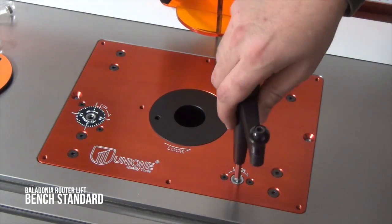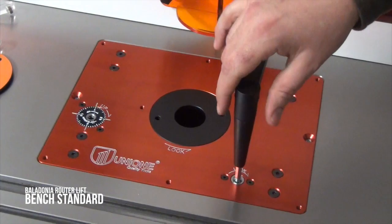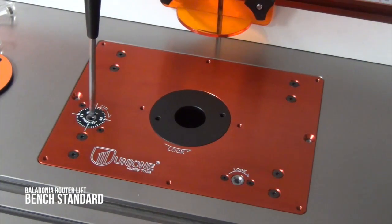When you've set the height, you can lock the cradle, and you will now see a minimal amount of backlash in the system as I move the wrench in its adjustment slot.